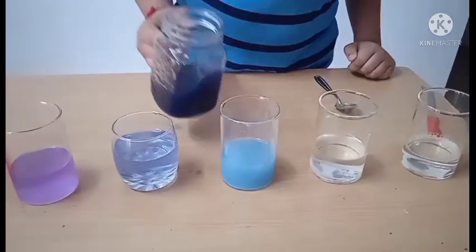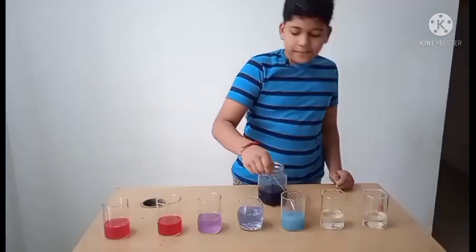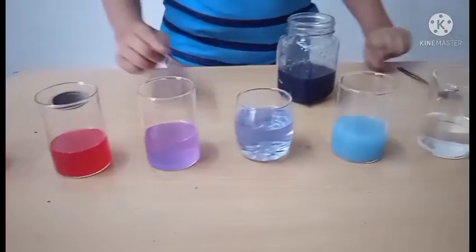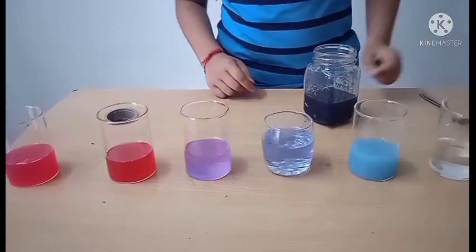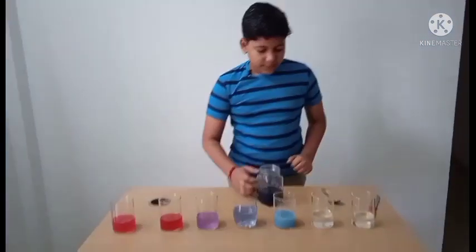We have got a blue color. Let us mix it well. As you can see, soda gave purple and toothpaste gave blue — so both of these are bases.